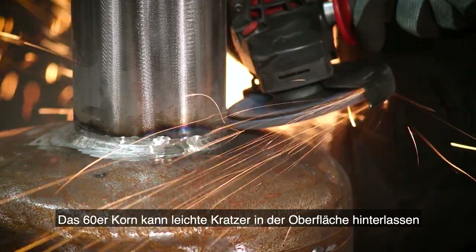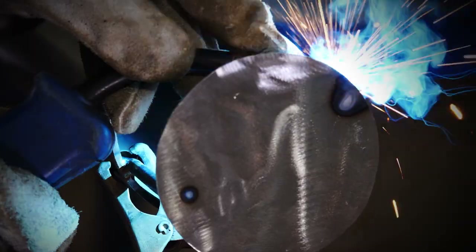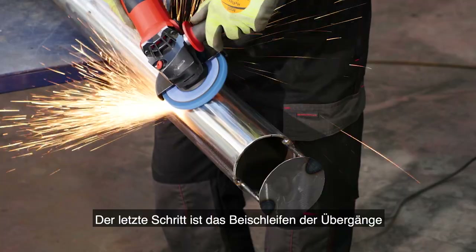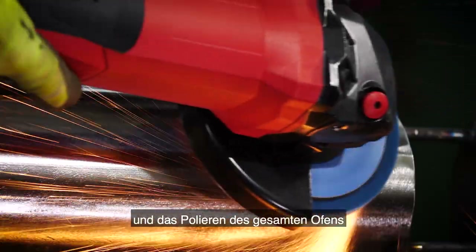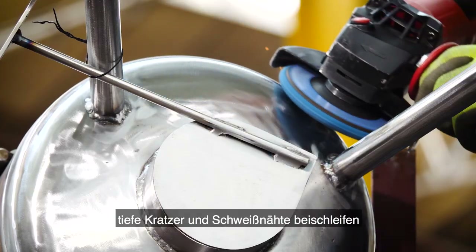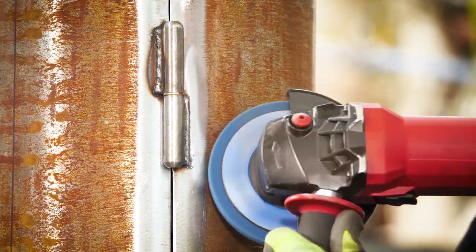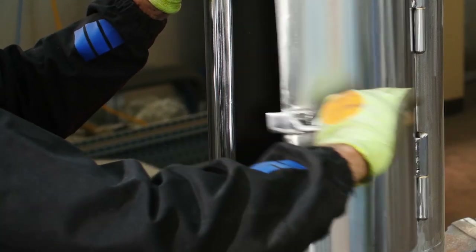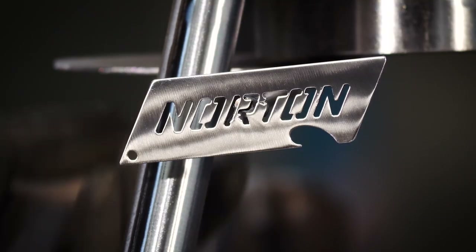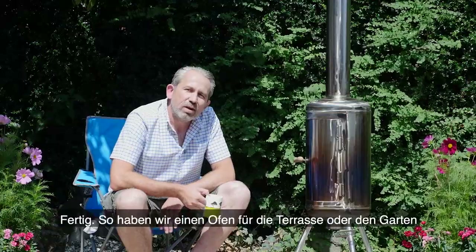Now to add the chimney lid. The final stage is blending and polishing the whole heater. For this I'm using Norton Vortex Rapid Blend — a really versatile disc which can remove sharp edges, blend deep scratches, and clean welds whilst providing a uniform finish. So here we have it: a garden patio heater made from a rusty old carbon steel tank.